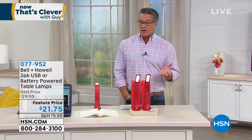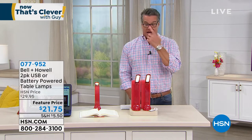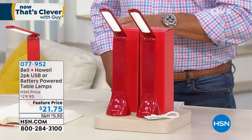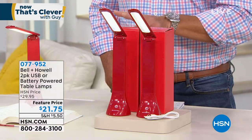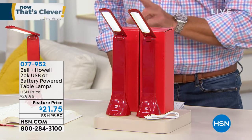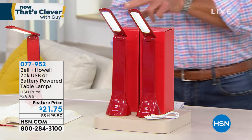Or just wants a little bit of extra light somewhere. Our friends at Bell and Hell, they're the ones that bring us our disc lights and all the other great items. They brought us a two-pack — we normally do this as a single, but we did a two-pack to take advantage of a better price. You're going to get two of these articulating lights for $21.75. These are a customer pick on hsn.com.